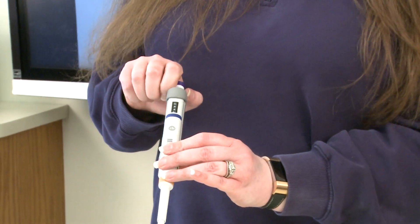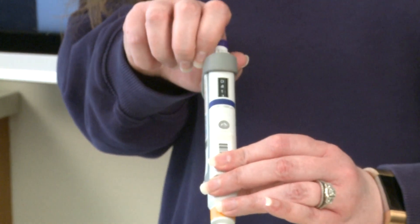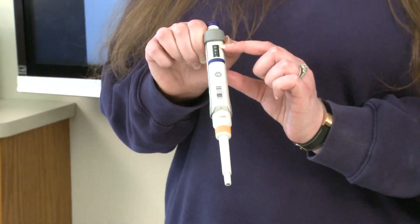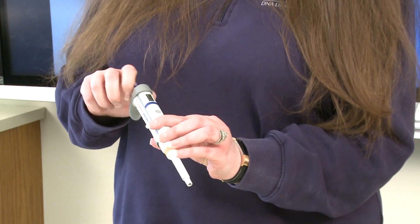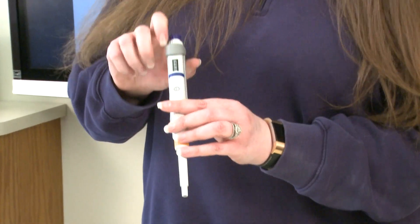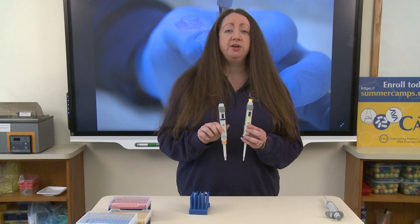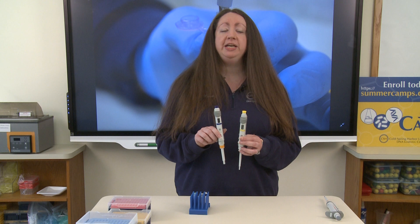This dial on the top — if you spin to the right, the numbers will go down; if you spin to the left, the numbers will go up. This volume goes up to 1000. So to set this for 250 microliters, we need this window to read 0250. If we were to make our window on the yellow pipette read 0250, that would not be 250 microliters — that would in fact be 25 microliters.